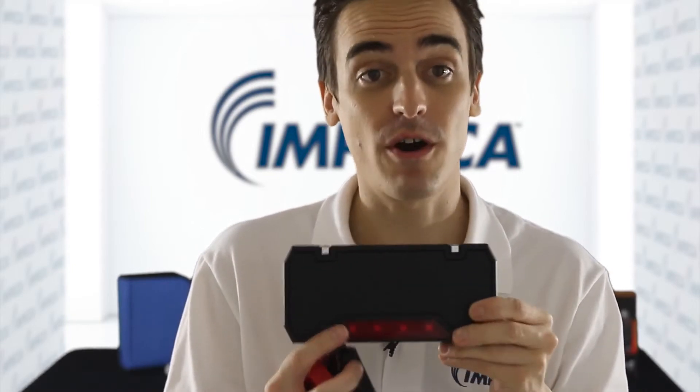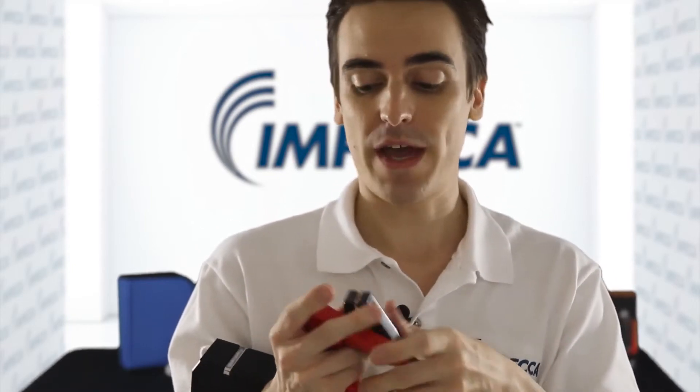And if you need to jumpstart your car, the included cables come with a handy connector that basically prevents you from making any mistakes when connecting everything. They're actually keyed to only fit one way.